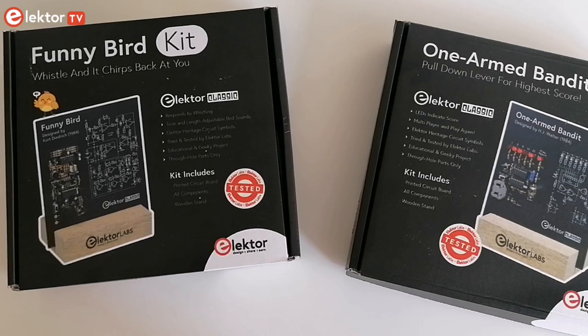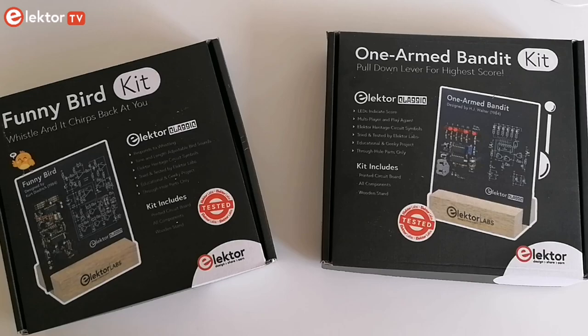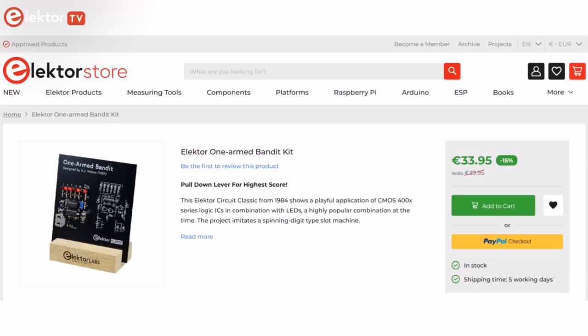Elektor Classics are products dear to our hearts. They are projects that continue to inspire and hold their merits for learning and sharing. In today's video we'll be looking at the One-Armed Bandit, which is a simple, fun, nostalgic and educational Elektor Classic.